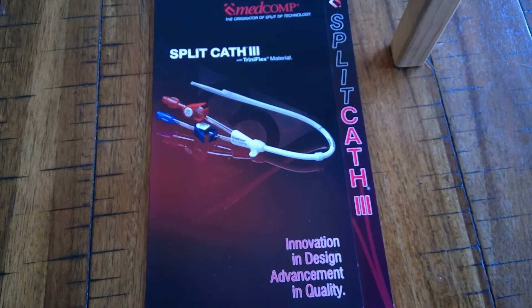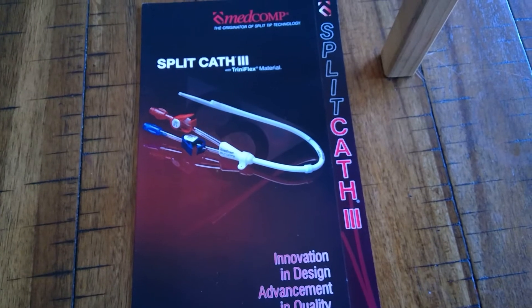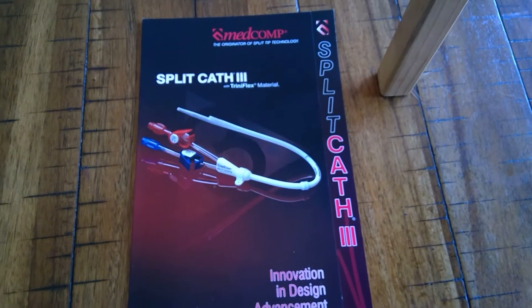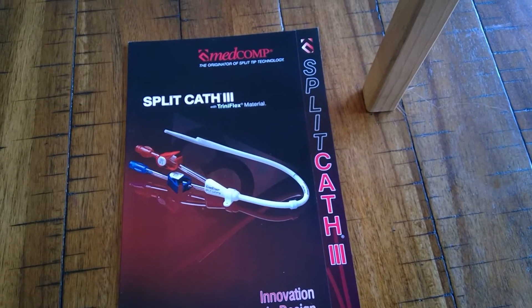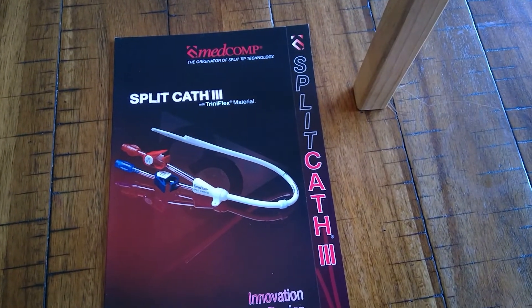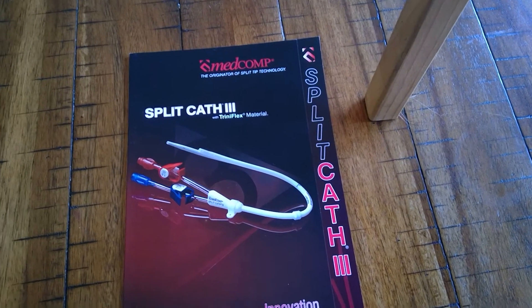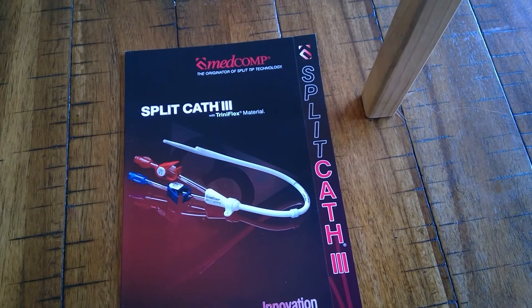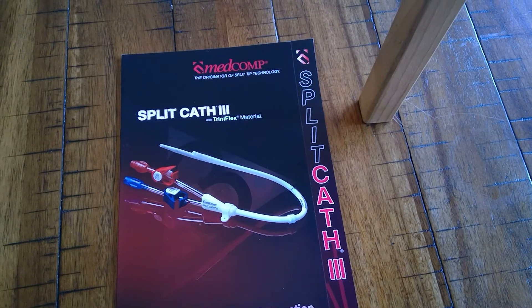This is the split cath long-term or permanent cuffed dual lumen dialysis catheter. Its innovative design has a customizable splittable tip. This is a split tip catheter versus a step tip — the two most common types. The most common type is a step tip. This is a split, and this particular one is the only one on the market that has a customizable tip.